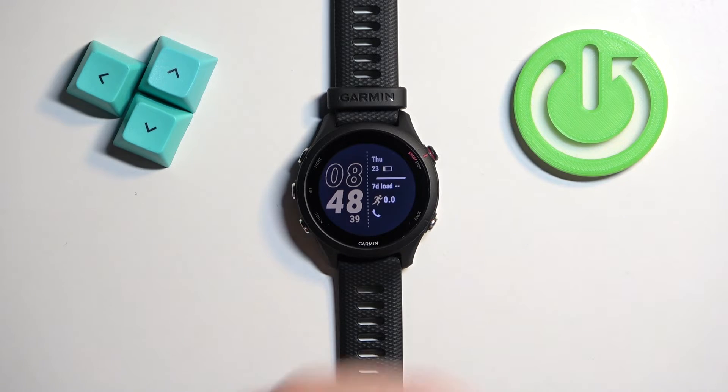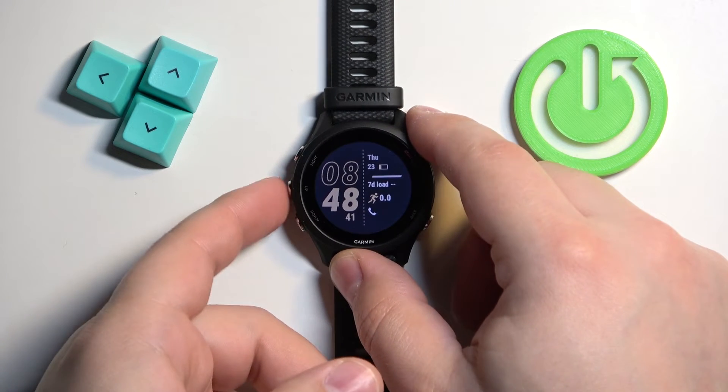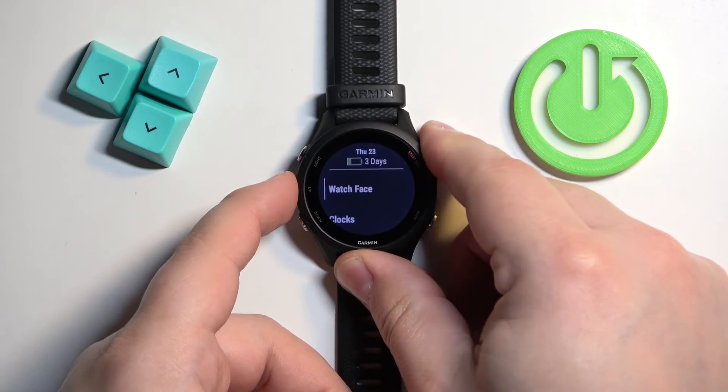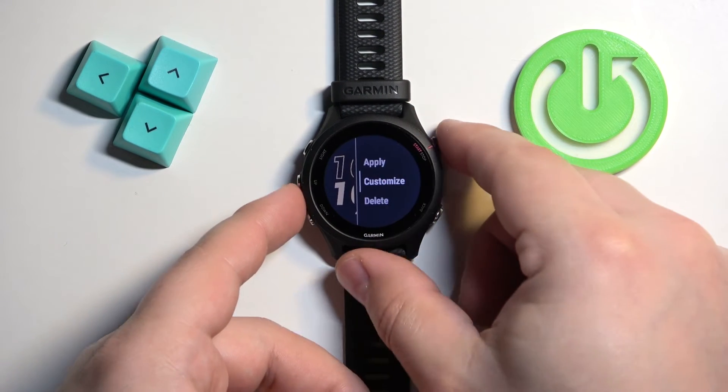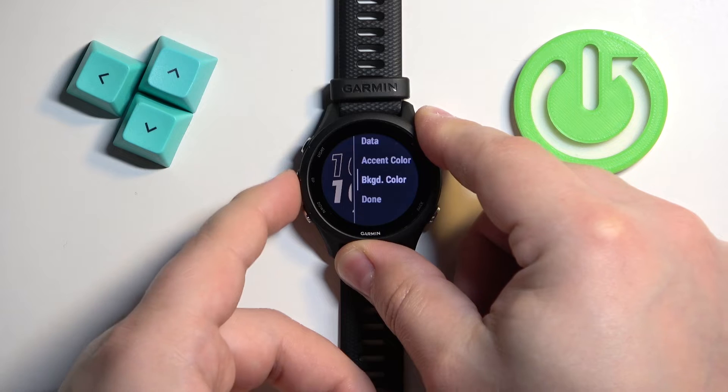You can also customize some — rather all — of the watch faces. If you open the watch face menu, select the watch face, and press start, you can select customize instead of apply, and here we can change a couple of things.